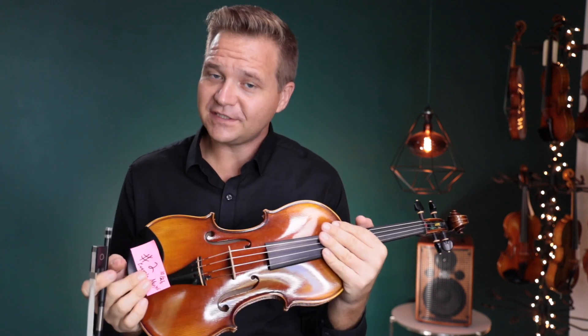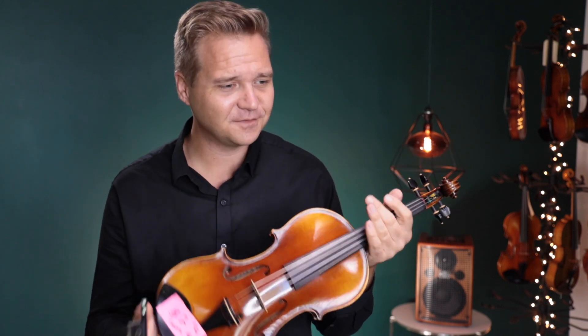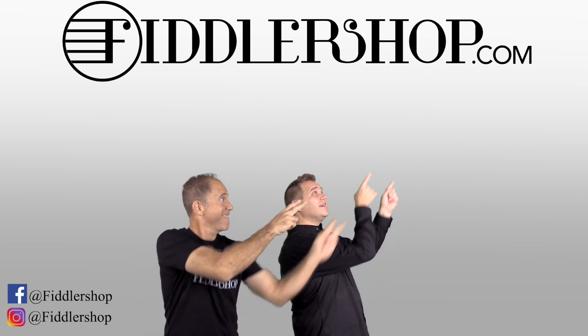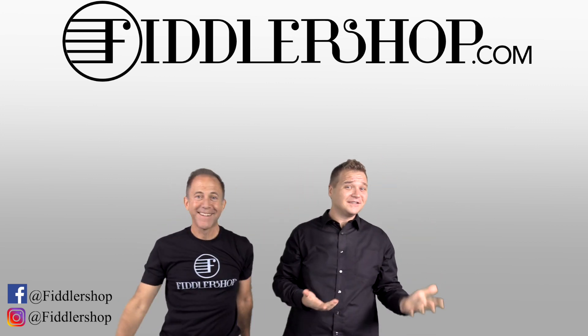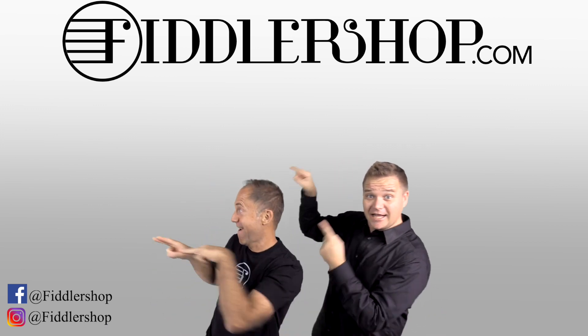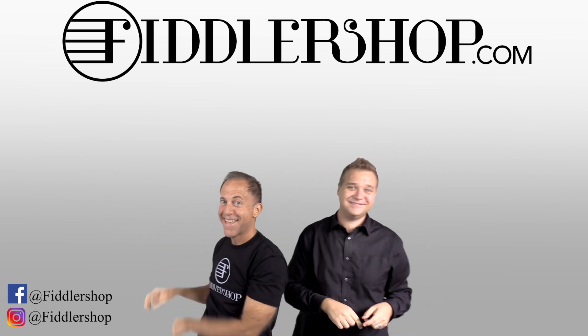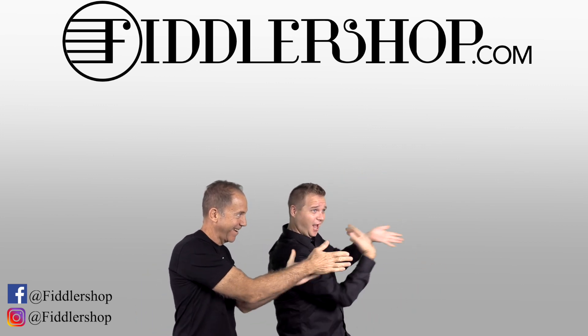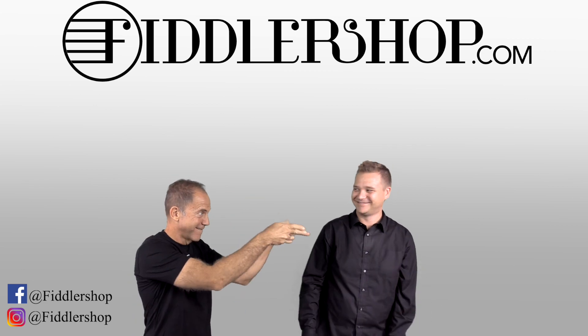Thank you. If you want to learn about this violin, what is it, how to find one for your very self, just follow the links you see there in the description box below, or I put them at the end of the video too. Thanks so much for watching this and we look forward to seeing you at FiddlerShop.com. I hope that was informative and helpful. If you want to buy this product, just click right up here. We would also love it if you subscribe to our channel so we can keep in touch. It's right over there. And if you want to learn more about us, click right here. Bye, Papa FiddlerShop.